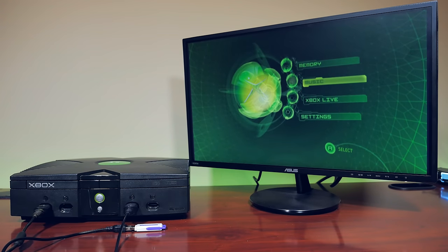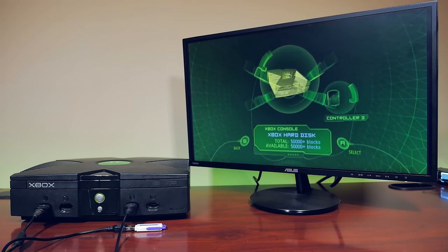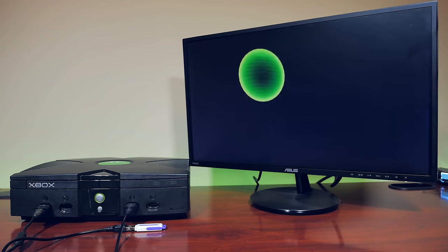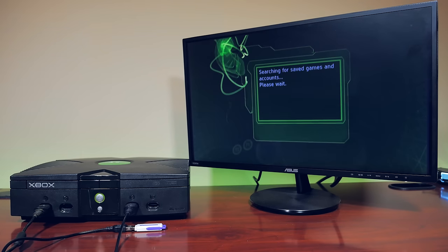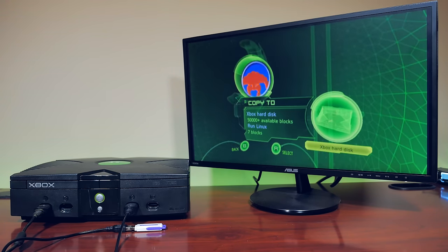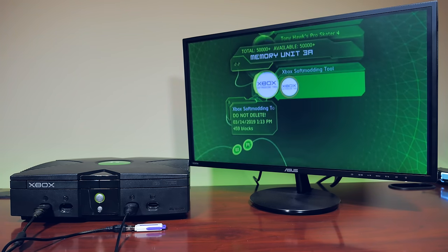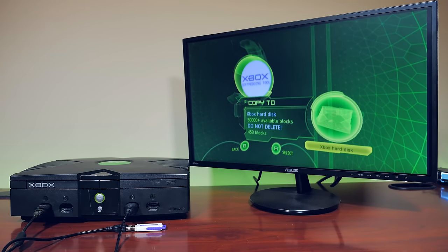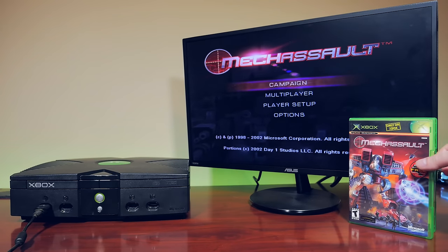Remove the USB drive from your PC and insert it into the Xbox controller port. To do this you will need an Xbox to USB female cord — they are cheap and easy to pick up on eBay. On the Xbox dashboard, select Memory, then select the controller port that you plugged your USB key into. Since we're running the MechaSault exploit, select the MechaSault save game, then select Copy. This will copy the save file onto the Xbox hard disk. Now scroll down to the Xbox Soft-Modding Tool file and copy the contents of this file over to the Xbox hard drive as well. After around 30 seconds, this should complete.